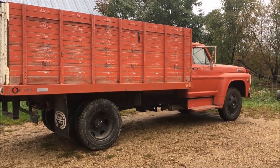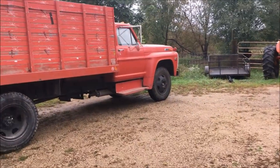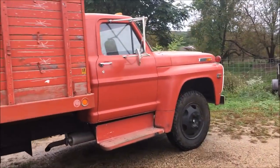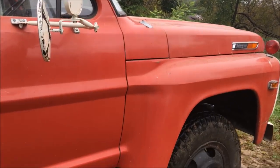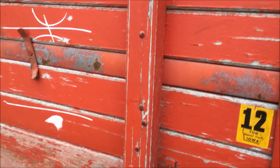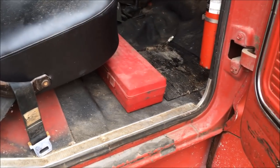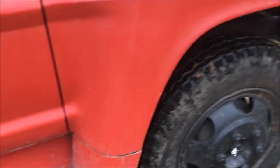I've got the F600 grain truck out today and I'm going to do a little work on it. It's a 1968 F600 — it's a really clean truck. I picked this up about a year and a half ago in Iowa. You can see the sills, the floorboards, the doors — everything is really solid on this truck.